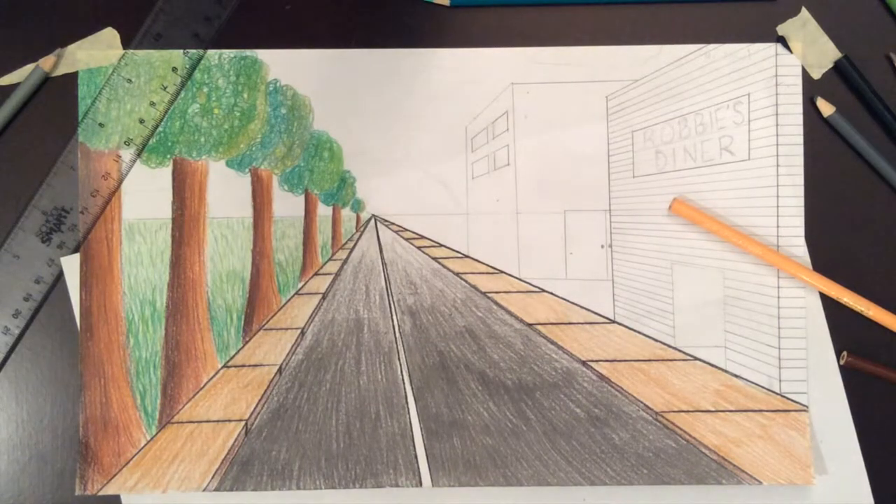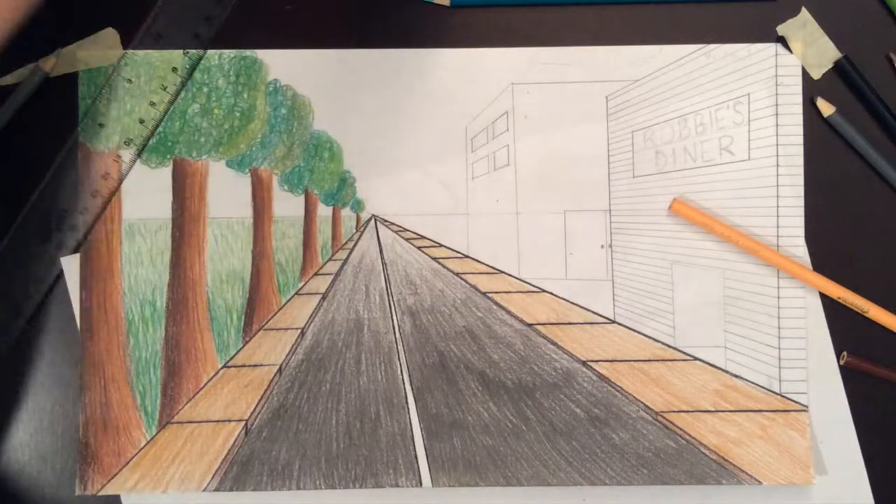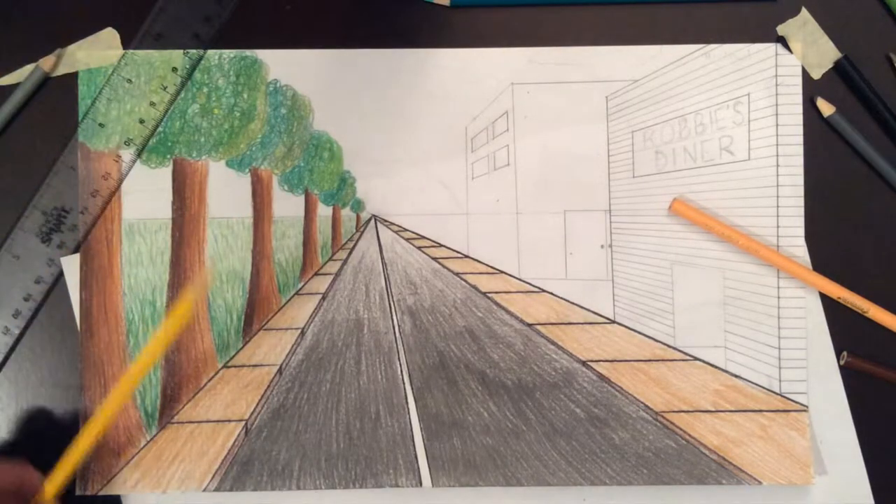All right, let's continue. I'm going to work on my sky. The way I envision this, it's sunrise — the sun is just coming up from over the horizon line. So I'm going to go ahead and start with shading my sun first.